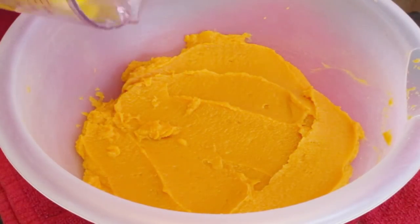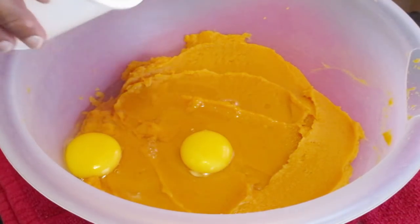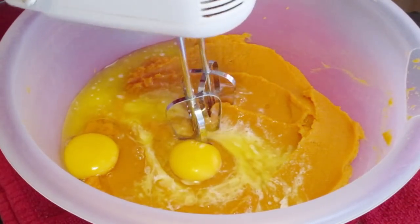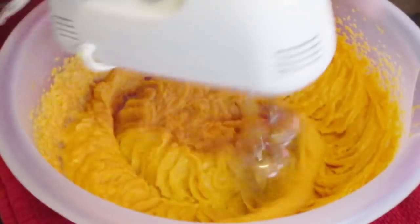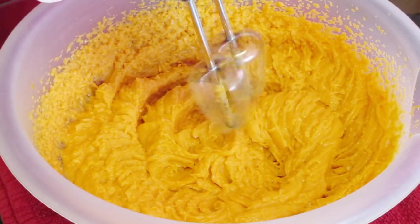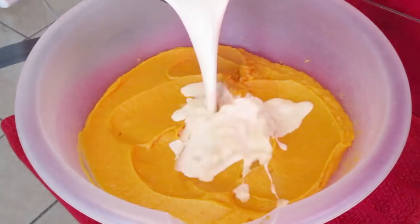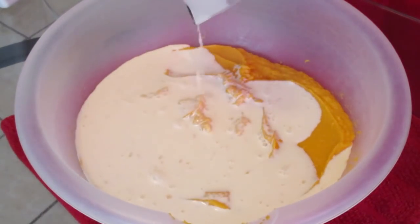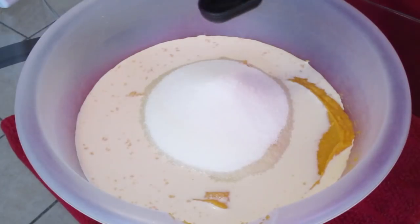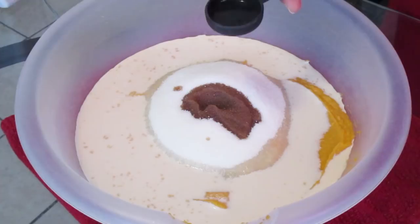Now let's begin our pie filling. Add two large eggs at room temperature and five tablespoons of melted unsalted butter — pour that right in. Mix on medium-high speed until incorporated. Scrape down the sides of your bowl. Now add one cup of evaporated milk at room temperature and one and a half cups of sugar.